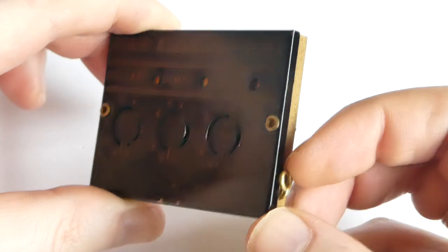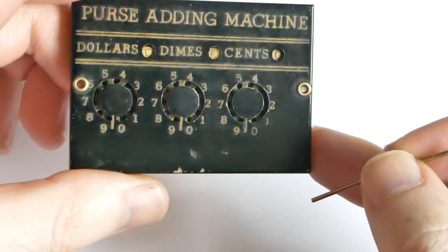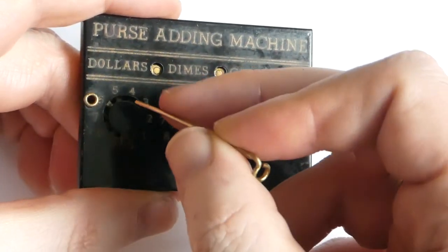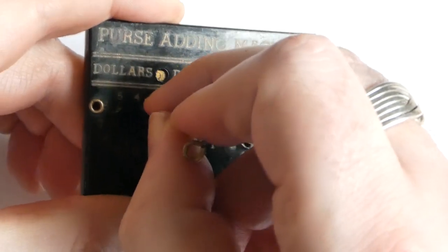It has a built-in stylus, so you won't lose it — you can store it here. To enter a number of dollars, you just put the stylus next to the number you want and turn it clockwise.